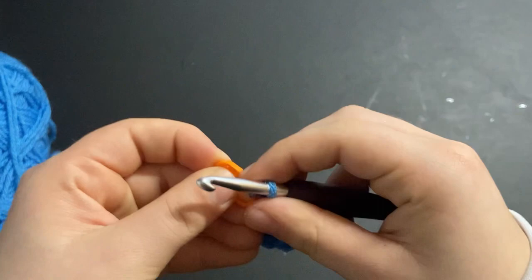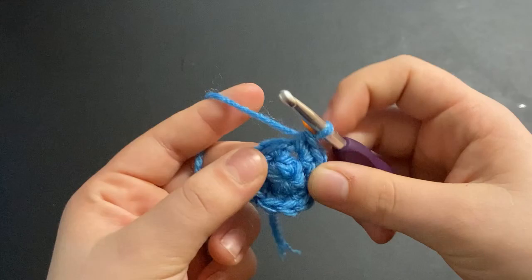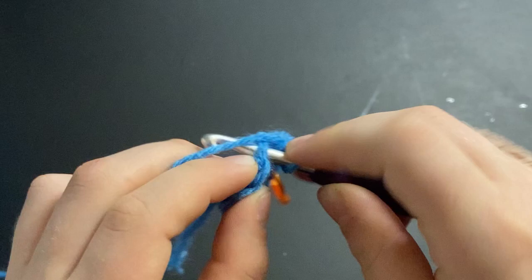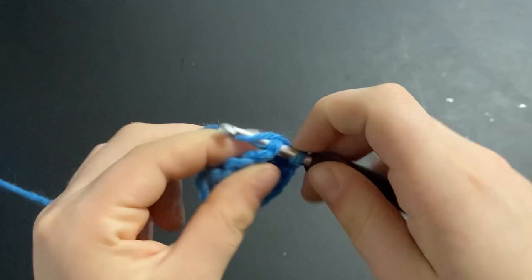Once you're done with that row, move your stitch marker up. For the next row we're going to do one single crochet into the first stitch, and then into the next one you're going to make an increase — two single crochets into the second stitch. Repeat that pattern all the way around: single crochet, increase, single crochet, increase.